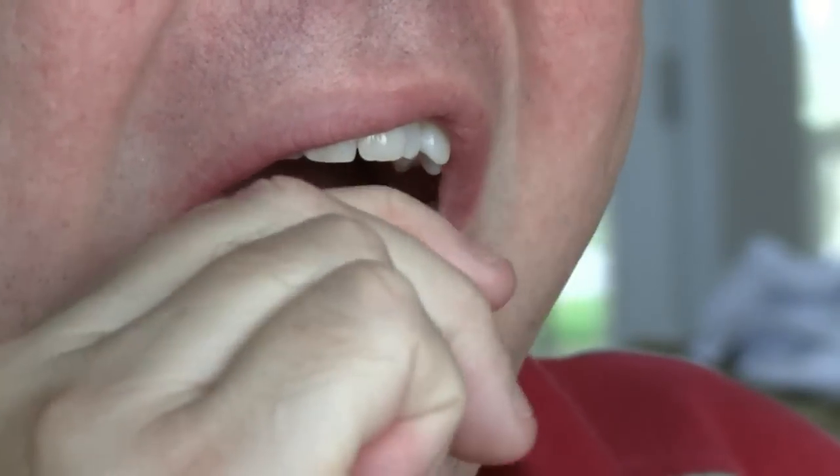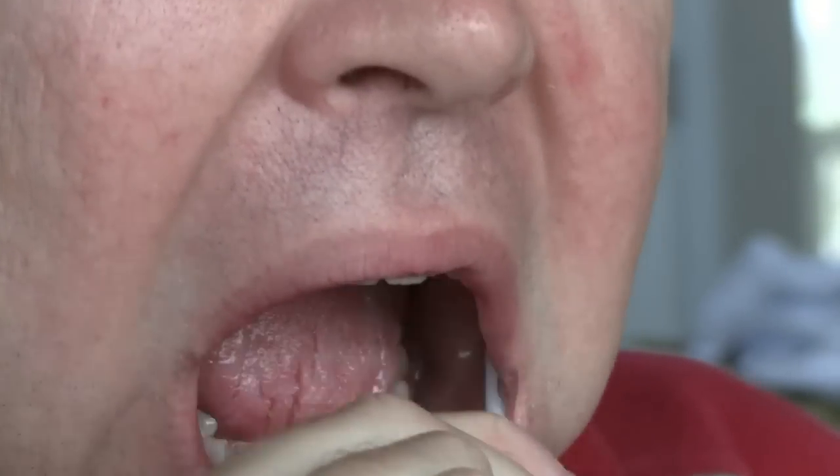Open your mouth, insert the swab, and scrape the inside of your cheek with the rough end of the brush. Do not scrape the gum or your teeth — scrape your cheek.